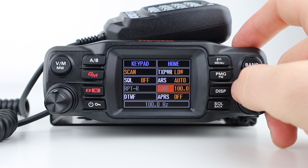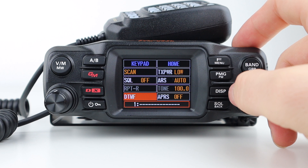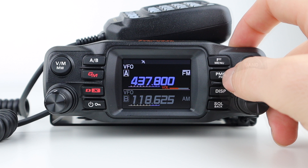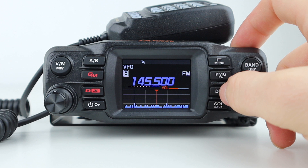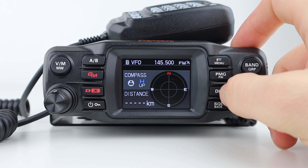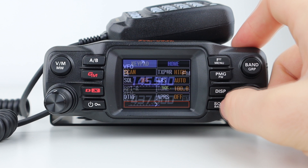DTMF allows you to configure a sendable DTMF code, and APRS turns the APRS function on or off. Frequently used frequencies registered using the PMG function can be displayed by pressing the PMG PW key. Display allows you to toggle the band scope function and shows other active frequencies within 60 channels centred around your current frequency. Squelch and back allows you to change the squelch level, and back means you can go backwards within the menus.